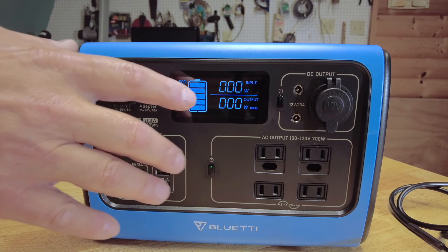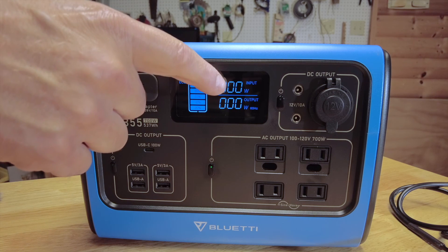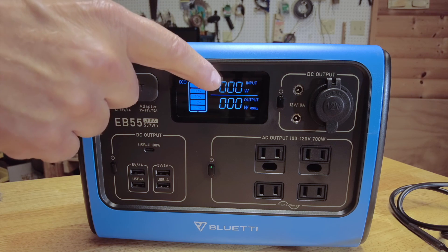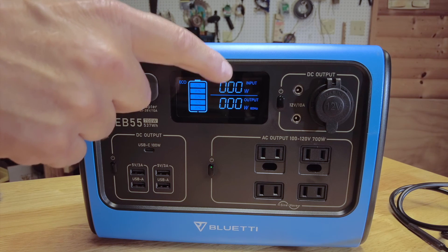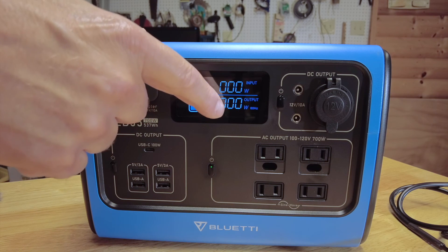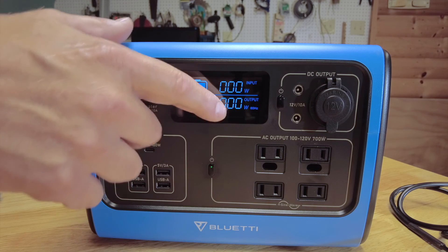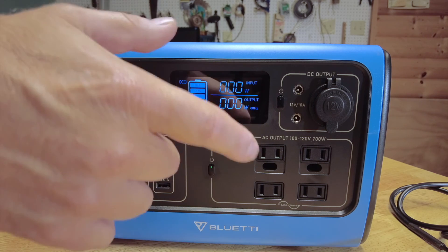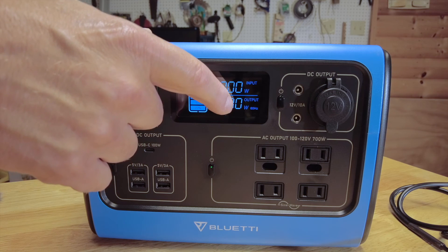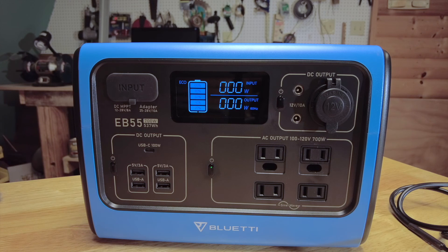The information you'll see on the display is watts coming in on the top. If you're plugged into the AC charger, you're going to see about 200 watts coming in. If you're plugged into solar panels, depending on sunlight and panels, you could have up to 200 watts coming in. On the bottom is the watts going out — whatever you plug in, you'll see that number go up. For instance, if you plug in a 60-watt incandescent light bulb, you're going to see 60 watts show up on the display.